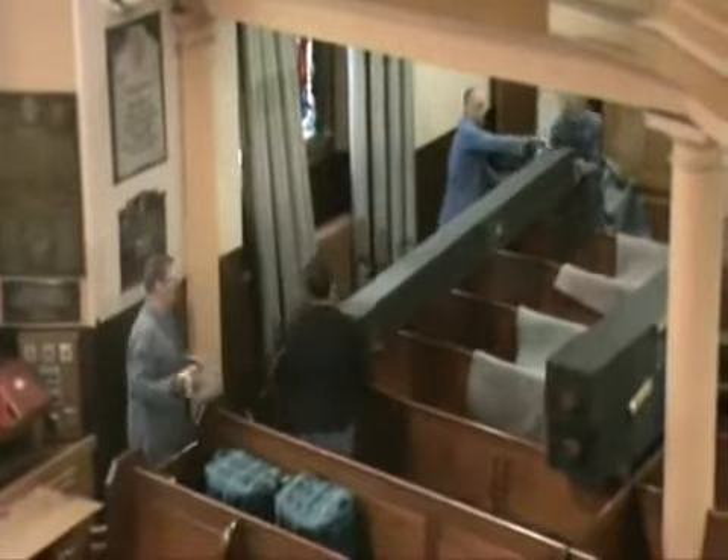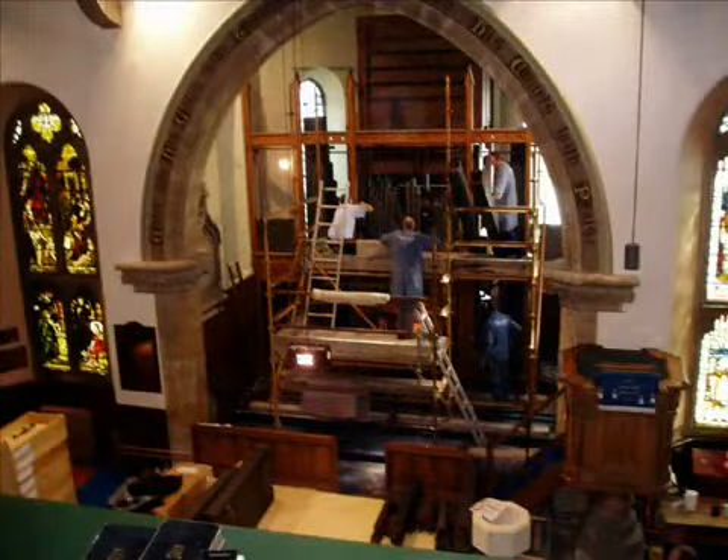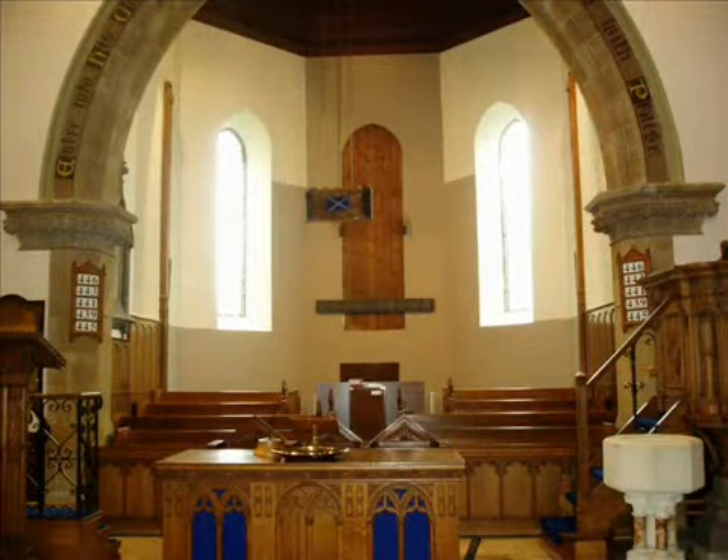Over two weeks, the appearance of the church changed completely — from this, to this, to this — a huge vacant space where the organ had once been.